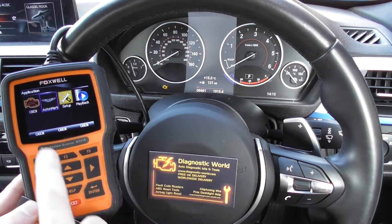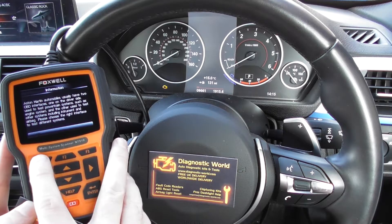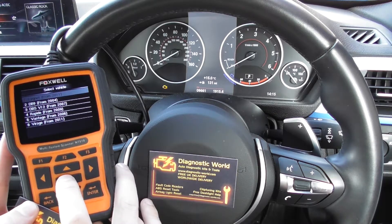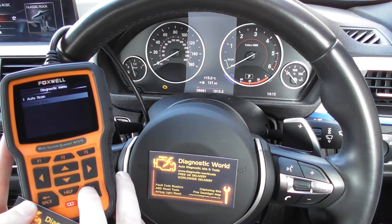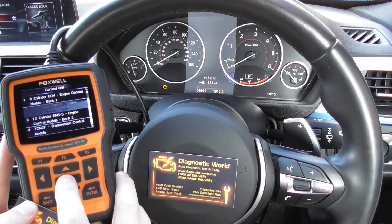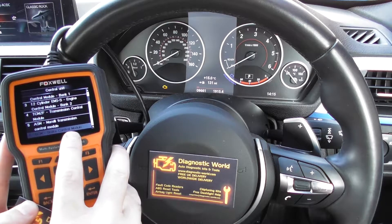Make sure Aston Martin is highlighted here and click enter. Click OK to this menu here, then scroll down to DB9. Click on to control units, then we need to go down to item number 6, which is BCM — brake control module.